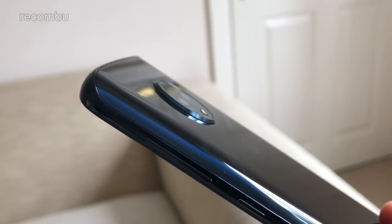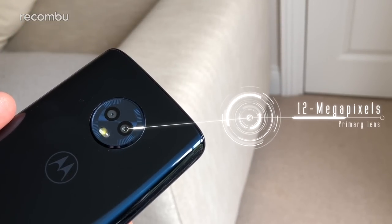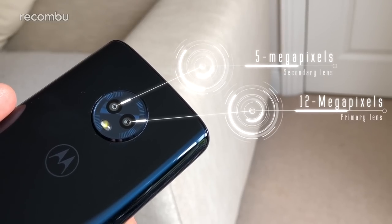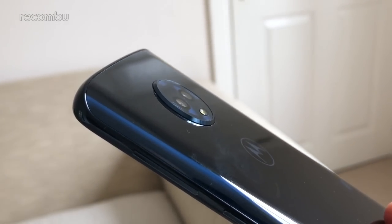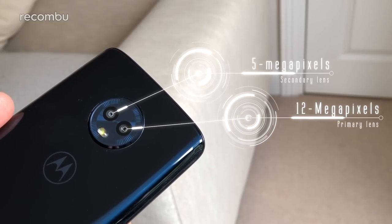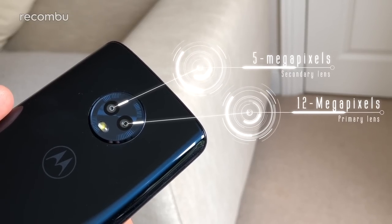Like the Moto X4 and the G5S Plus before it, the G6 sports a pair of camera lenses side by side on the back. The primary 12-megapixel shooter is backed by a secondary 5-megapixel snapper. This doesn't offer optical zoom or a wide-angle view of the world — it's simply there to allow Motorola's portrait mode to produce a proper depth of field.